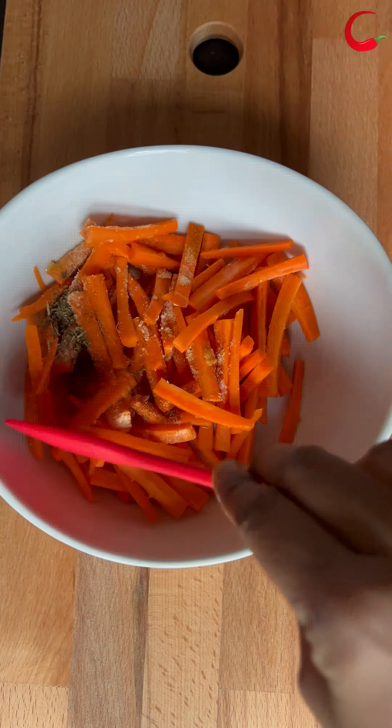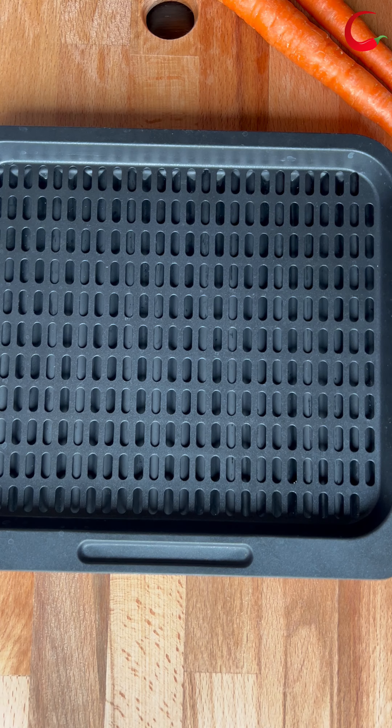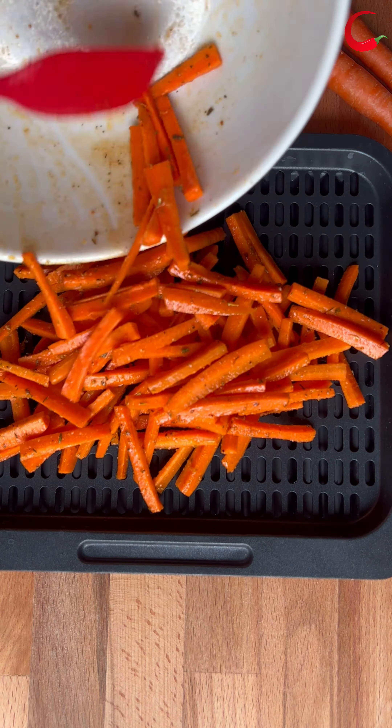I'm using a silicon mat to avoid mess around. I have shared a link for this silicon mat in the description box below — if you need one, please do check it. Add the carrots to the tray.